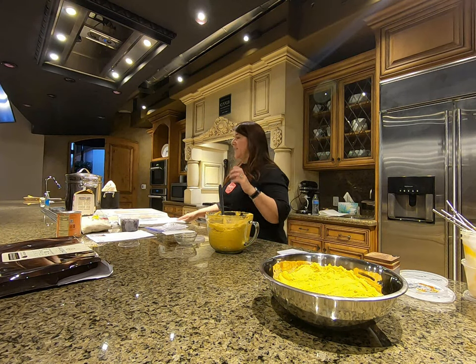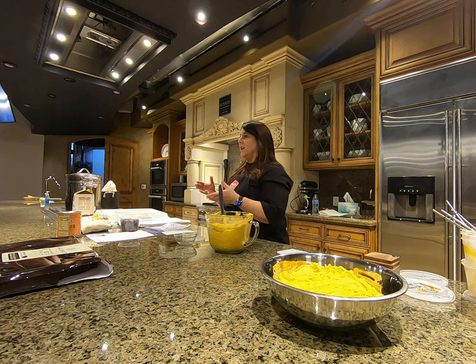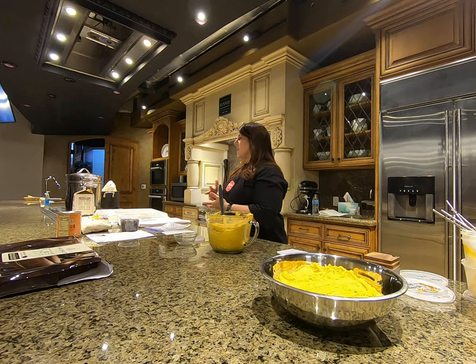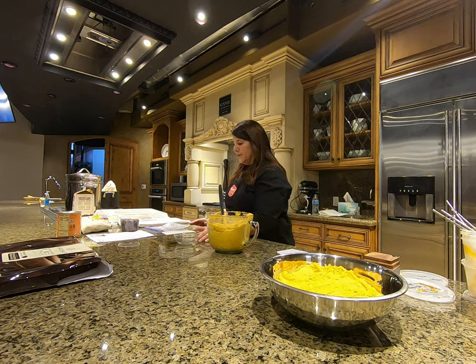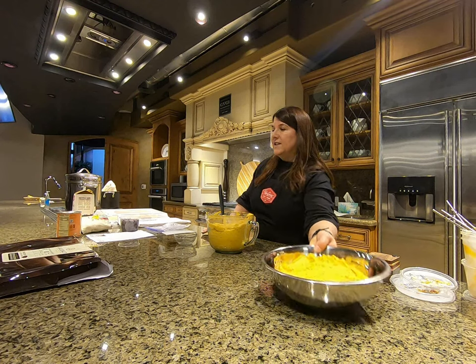I forgot salt! Salt is important because it helps — it's like salt of the earth, it just makes everything better. It helps elevate and enhance the flavor, just like lemon juice or sugars do. Don't forget your salt — they'll still be good, but don't forget it.